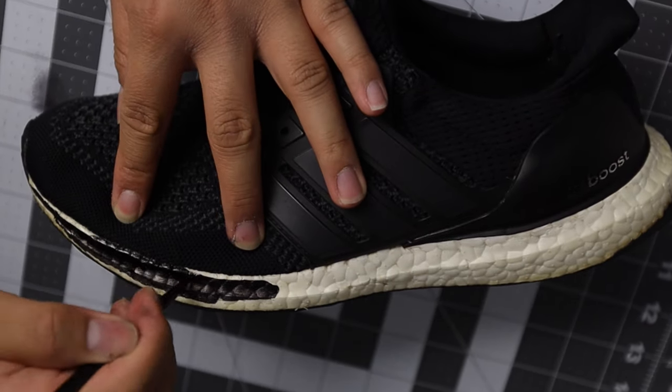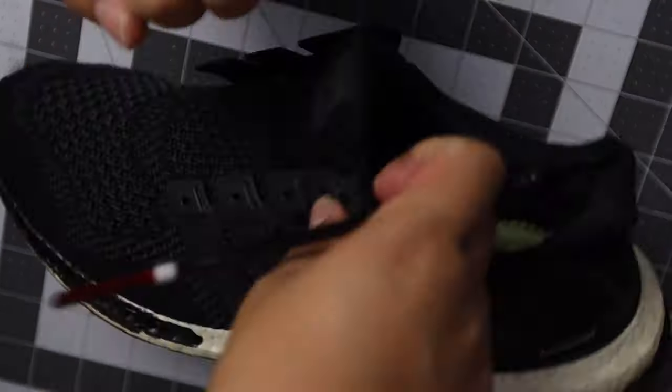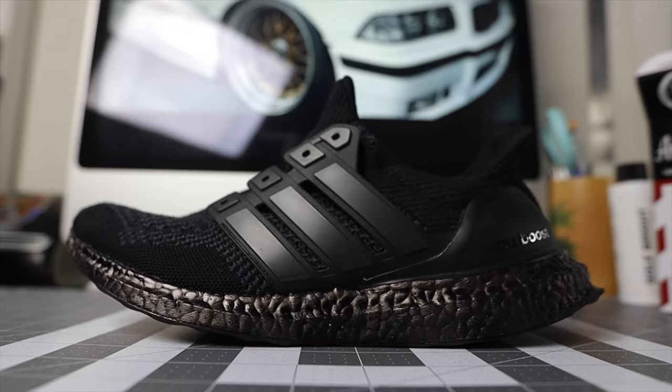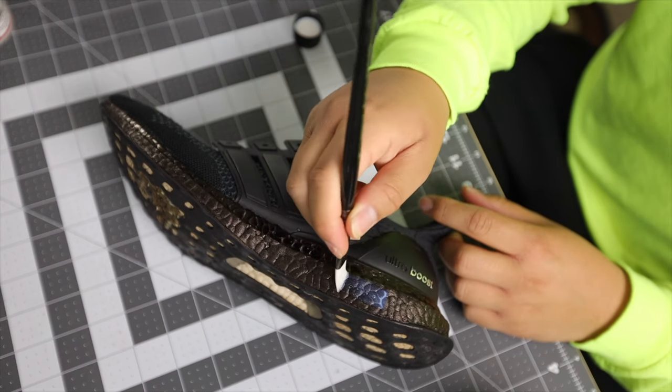In a previous video I used to use paint for the midsoles, but this new dye just hits a little bit differently. I ended up wrapping everything up with a matte finisher and they came out saucy.